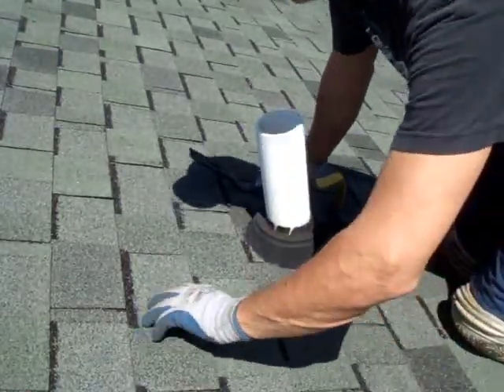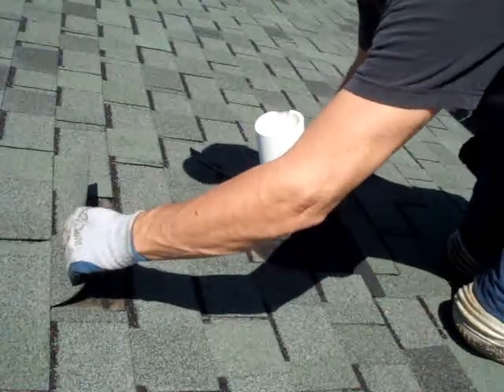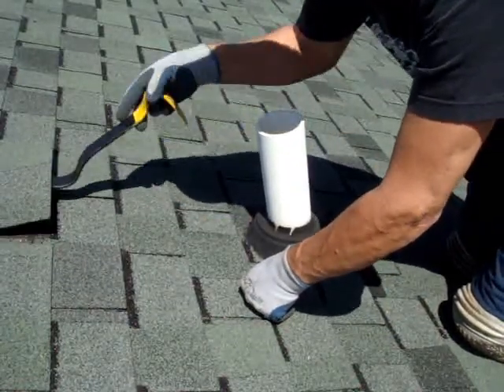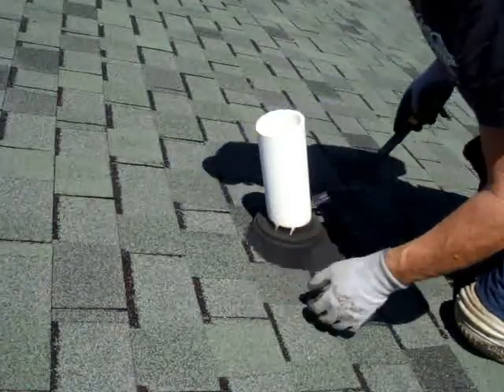Now I'm going to be replacing this pipe collar. I've already taken the liberty of loosening these shingles up. You simply loosen them up by pushing the pry bar under like that.